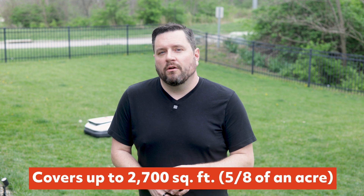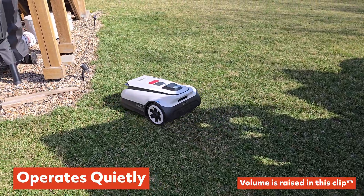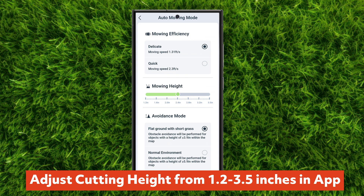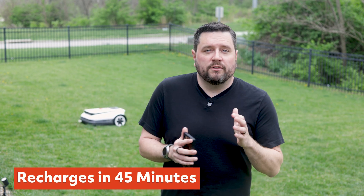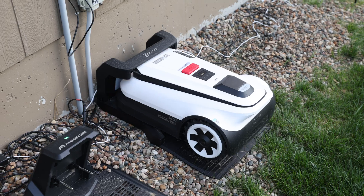It is rated to cover up to 2,700 square feet — roughly five-eighths of an acre — making it a great fit for most suburban yards. One standout feature is how quiet it operates: there's no engine noise and you can barely hear it cutting the grass. It's quiet enough to run at 7 a.m. without waking up the whole neighborhood. You can adjust the cutting height from 1.2 to 3.5 inches directly from the Ecovacs app, and it operates at a mowing speed of 2.3 feet per second. It recharges in just 45 minutes, so if you have a larger yard, it'll go back to the dock automatically, recharge, and resume from where it left off. Like all robot mowers, the GOAT works best as a maintenance solution — run it every few days or start at a higher height and work your way down, which is healthier for your lawn.